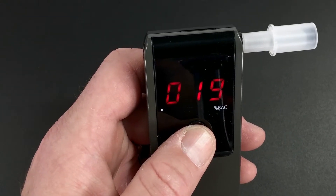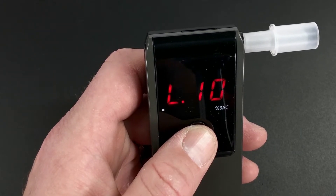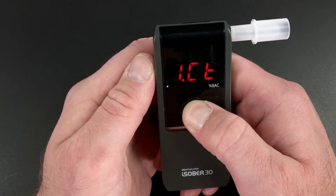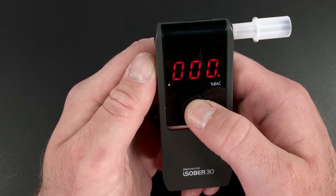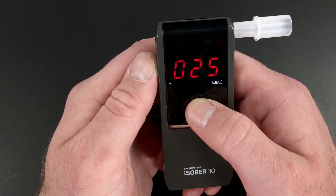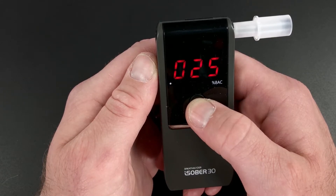Moving forward to L10, you'll see it was taken 17 hours ago and was a 0.019% blood alcohol level. Next, go to the main menu and select ICT by long pressing. CNC will display — this will tell you the number of times the unit has been tested since the last calibration. In this case, it's been used for testing 25 times since the last calibration.